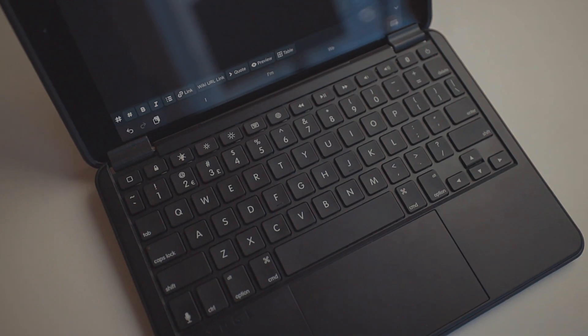Typing on the keyboard is actually quite nice. Now it's not a full-size keyboard — the iPad is 10.2 inches, so they're limited to the iPad size as to what keyboard they can attach to it, and that does not grant a full-size keyboard. Typically I'm really bad with shrunken-down keyboards. I've got big hands, so I usually hit the wrong key or hit two keys at the same time.